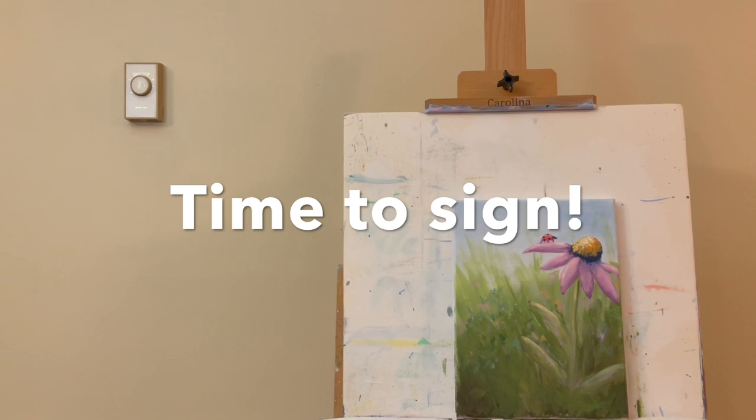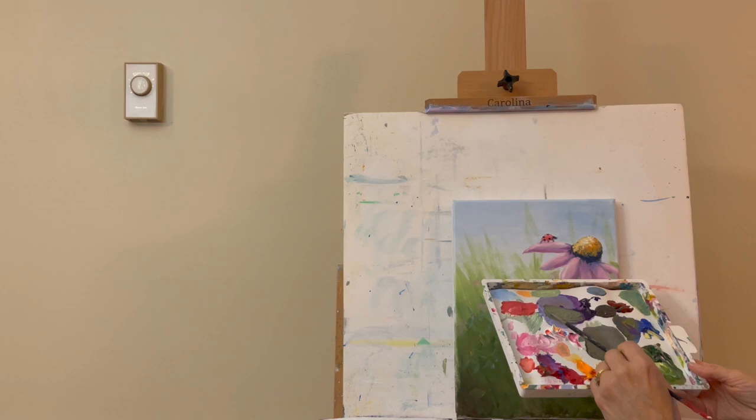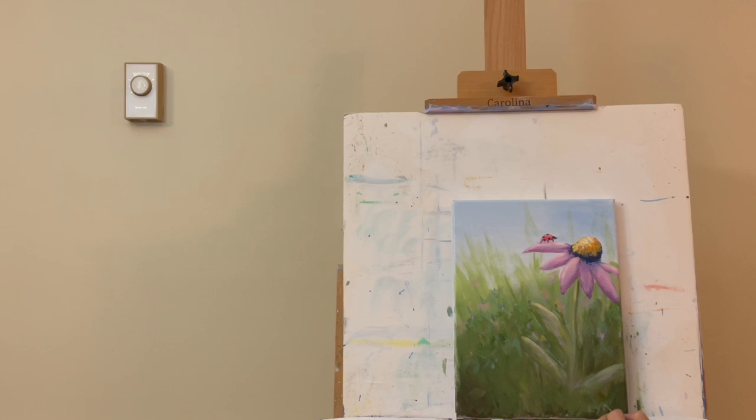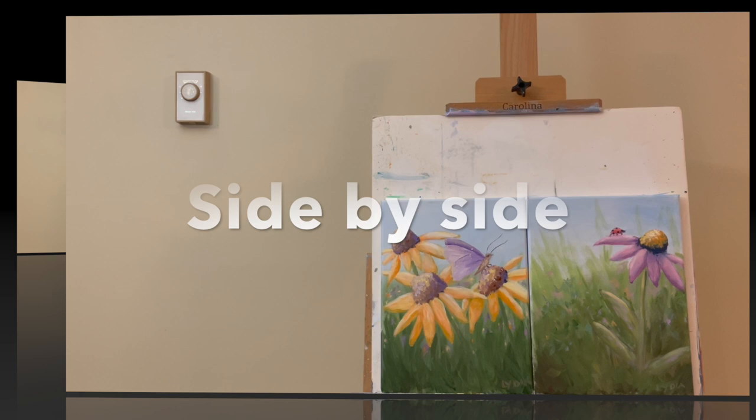I've mixed up some Hooker's Green and white with a little purple — light enough, just an inky consistency. I sign it over here. I thought it would be fun to put these two paintings side by side so you can see: even small paintings can have a big impact when grouped together using similar colors or themes.